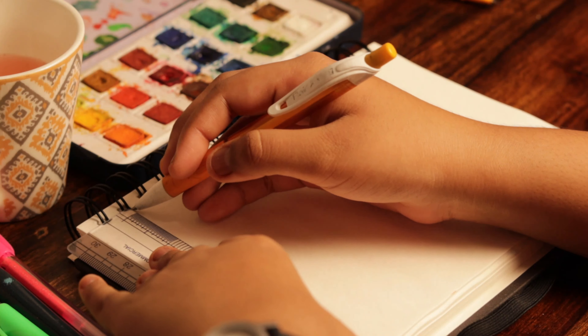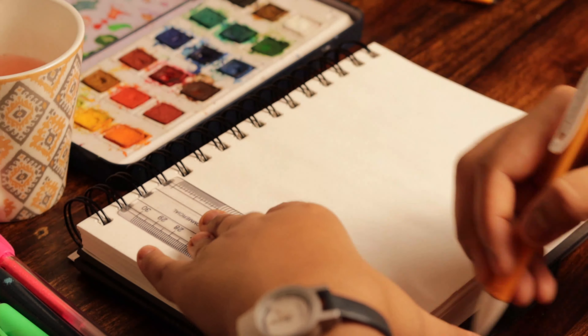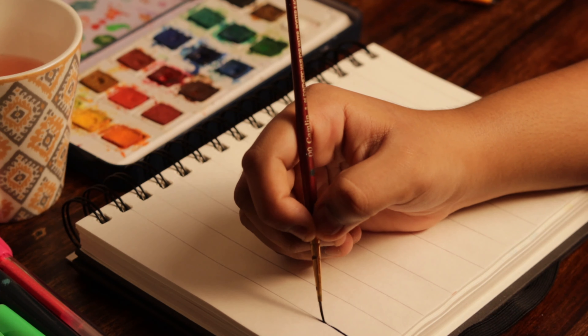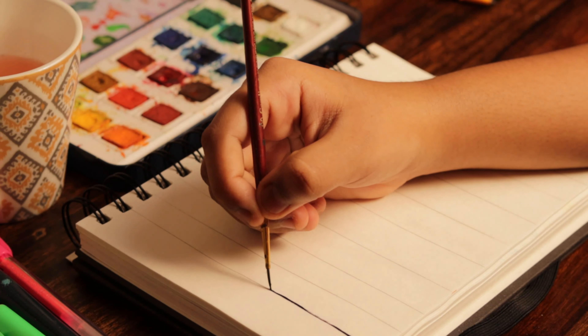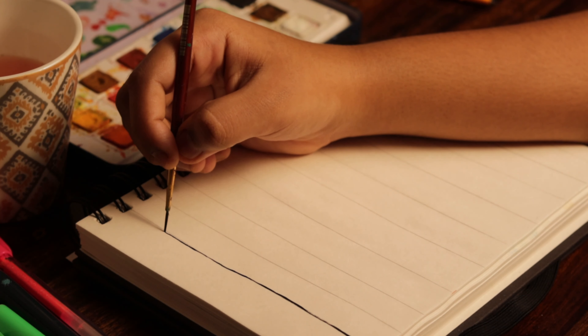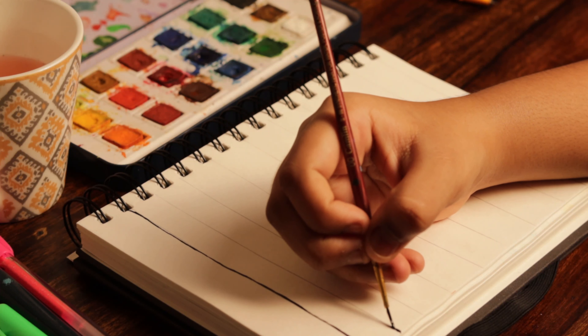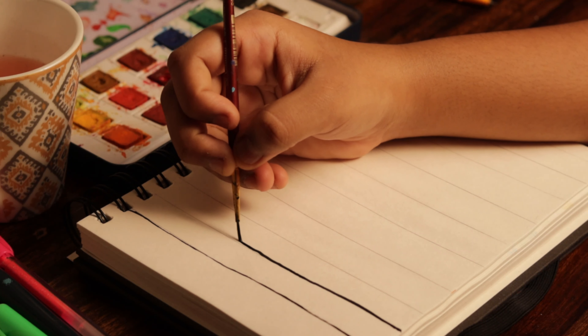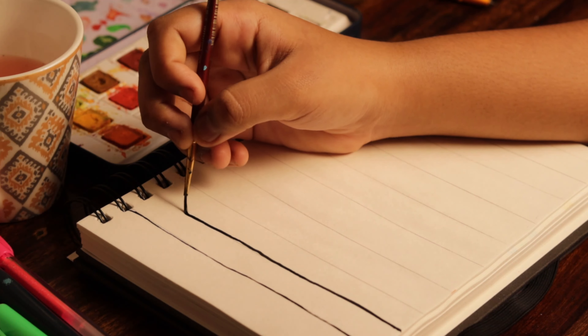The next thing might sound tedious to some people, but it's just a practice page. Start by ruling the page. Since you're going to be a beginner, this practice of ruling with the help of brushes is really helpful. Initially, when I started painting when I was 6 years old, I had filled hundreds of pages with this. I hope it helps you too.